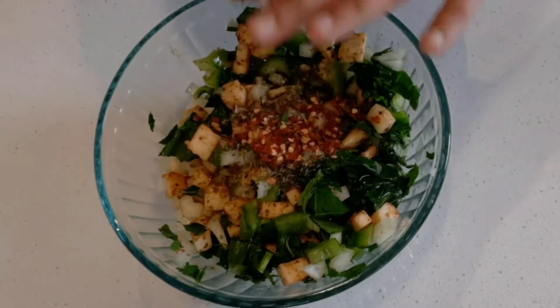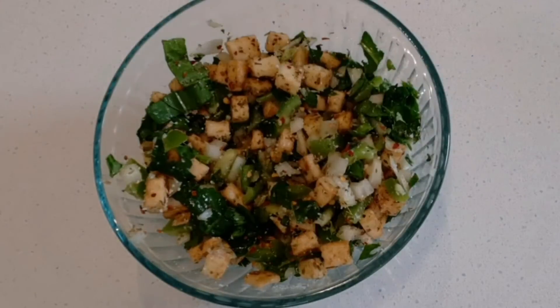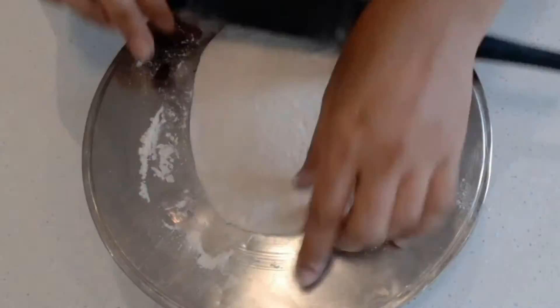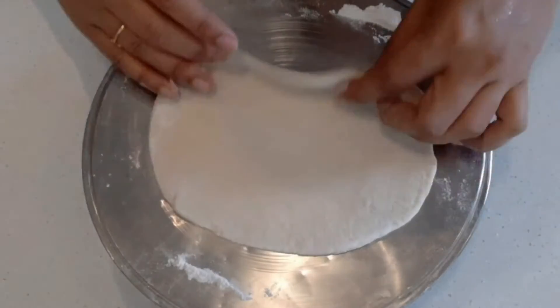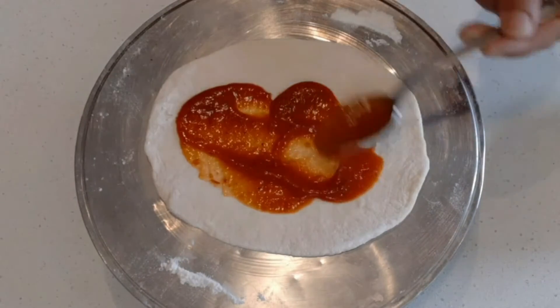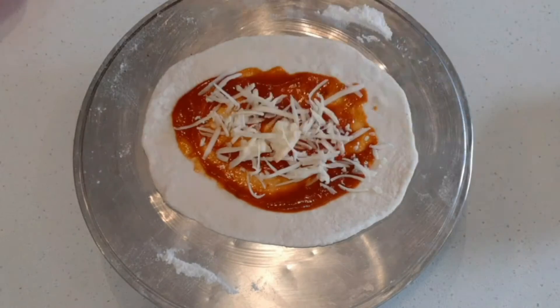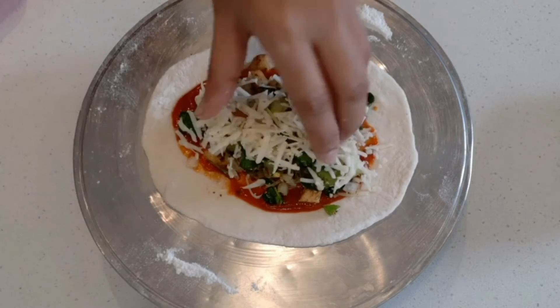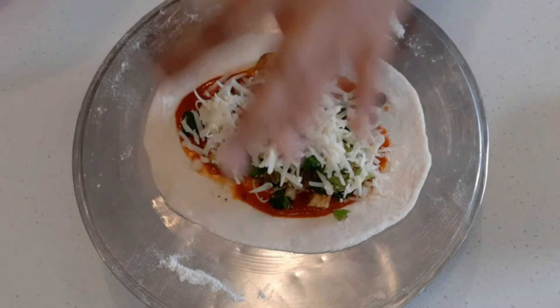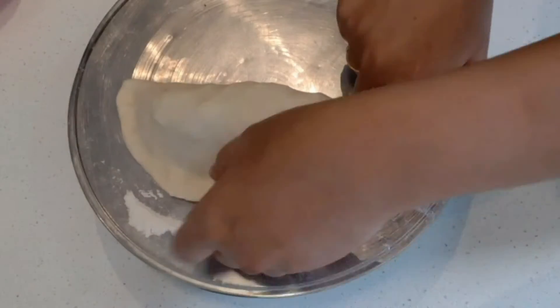Add parsley leaves, cheese, 1 tsp of chili flakes. Add pizza sauce and mozzarella cheese. Add the filling in the center and add a little red sauce on the edges, then close and seal the sides.